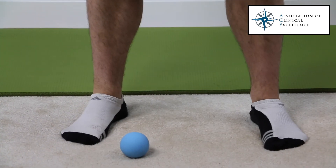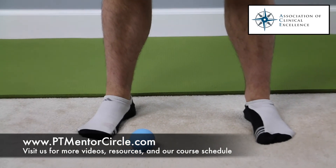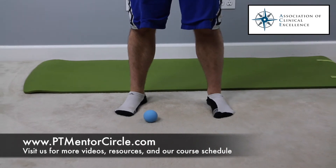If you have any balance issues, you want to make sure that you're not doing this standing up. You can take a seat and do this in the very same way while you're relaxing, watching TV, or reading a book.